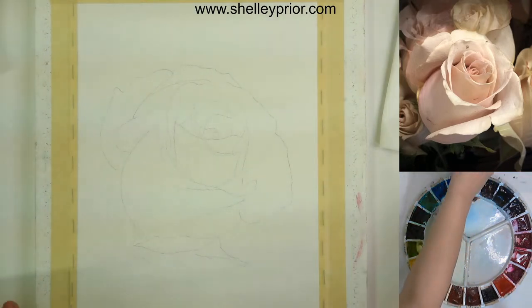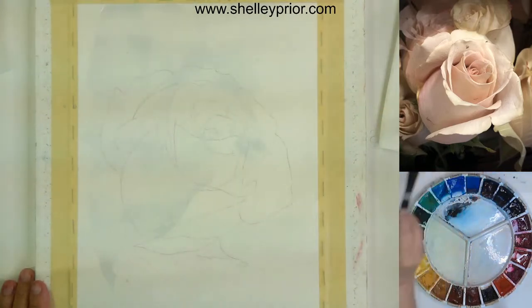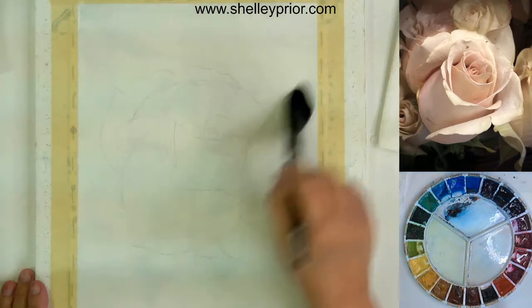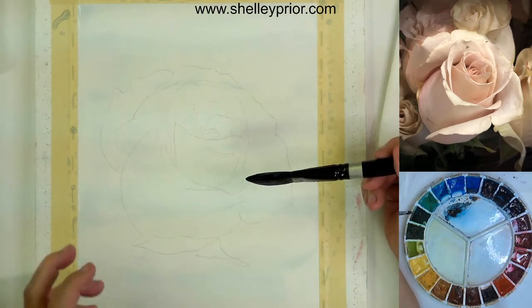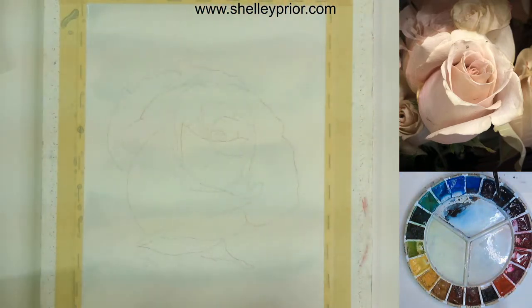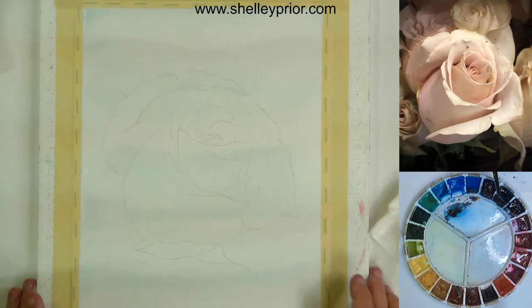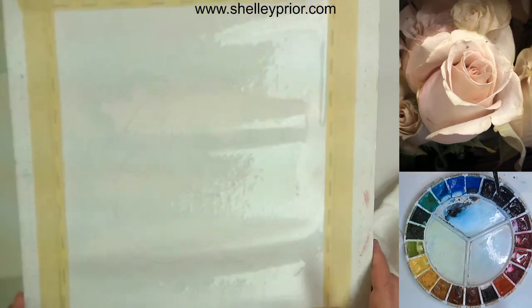I'm going to begin with some clean water and wet my paper. My brush had a little bit of blue in it but that's okay, it won't matter in the end. We're just going to wet this paper. As it absorbs in, it's going to start to wrinkle the paper — that's completely normal. I used to get so worried about that, but it really doesn't matter because I know that if I've stretched it with these staples it'll dry flat again.